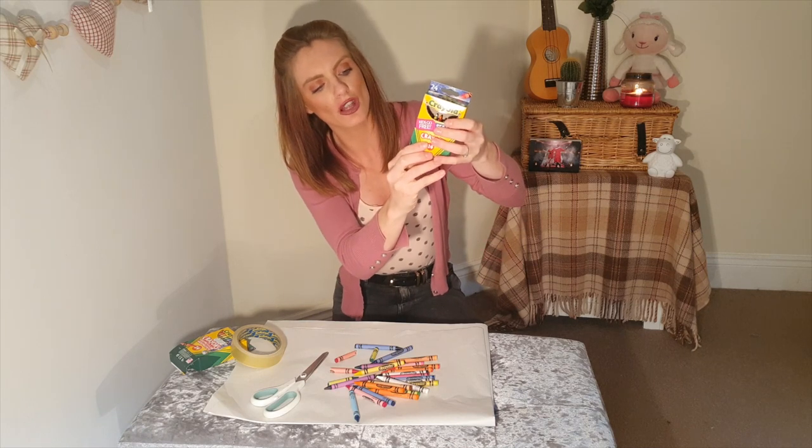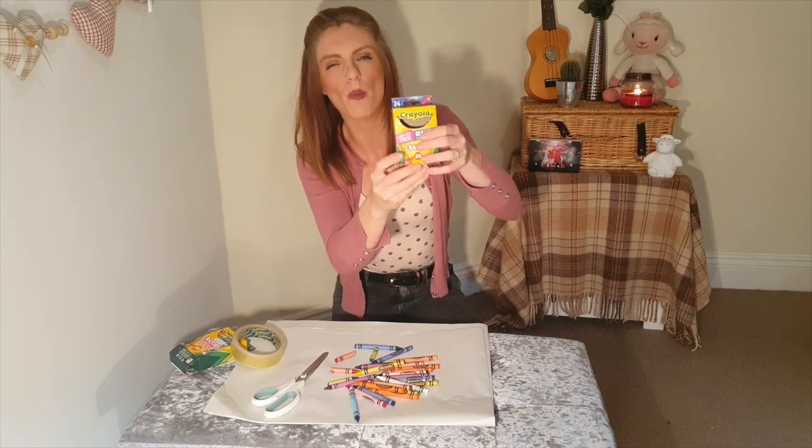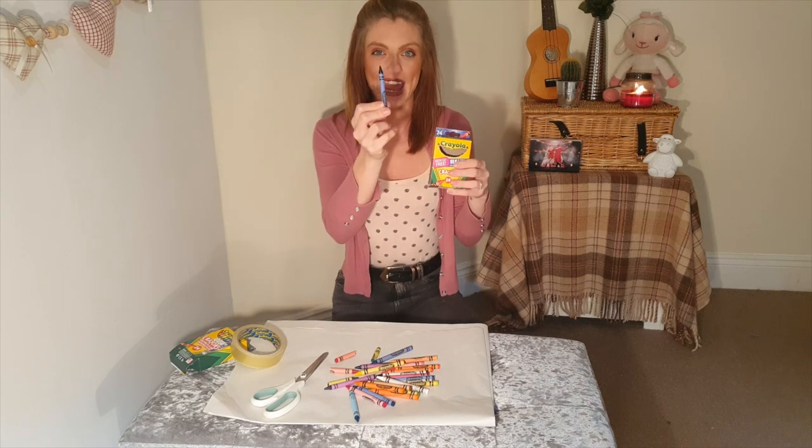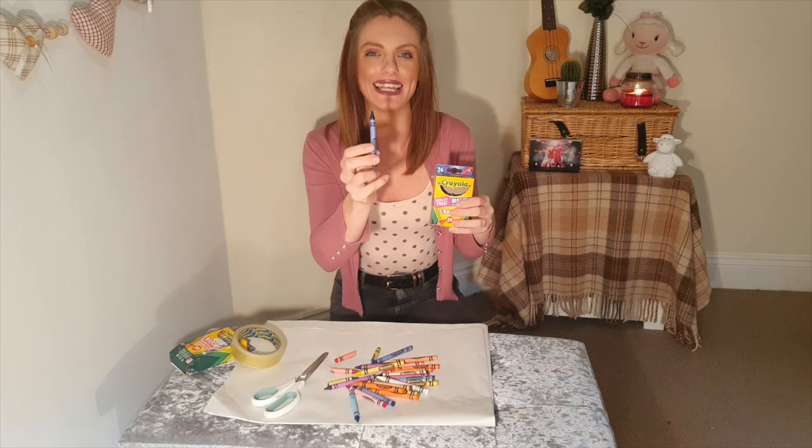So if that happens, then just lower the bottom of the box — then they've got more room to go. But just make sure the first step is correct and you have broken them down enough.